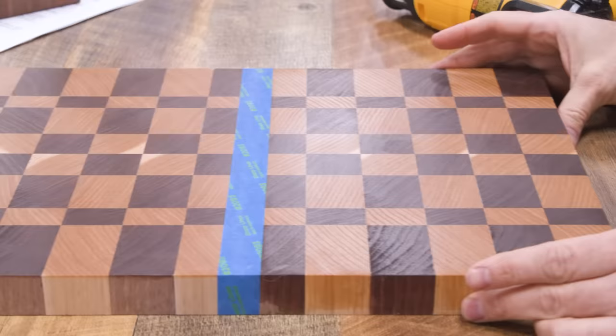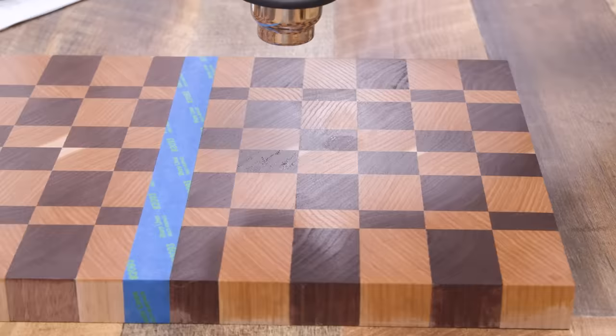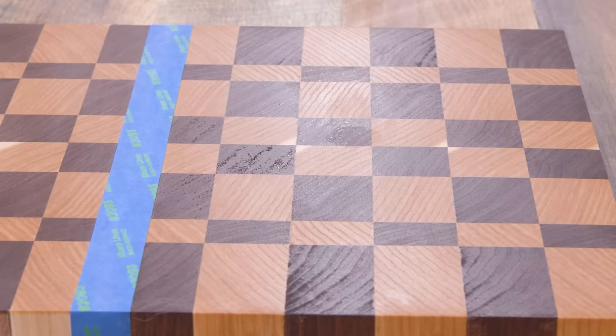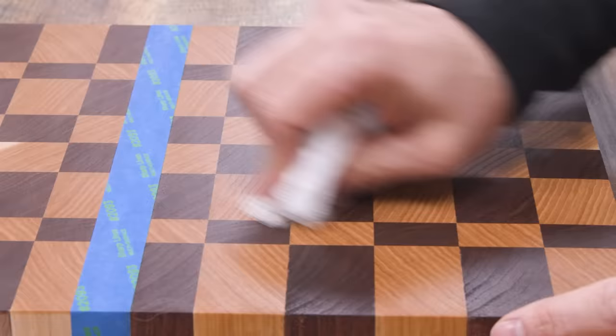Now this should be interesting. This is an end grain cutting board — we flooded on a couple of coats on this side and wiped sparingly on this side. I'm going to heat treat both sides with a 10-count at the same temperature and distance. On the flooded side after 10 seconds — look at that. The walnut being more porous, that's where a lot of uncured oil is hiding out. There's a lot of uncured oil even after several weeks inside this board.